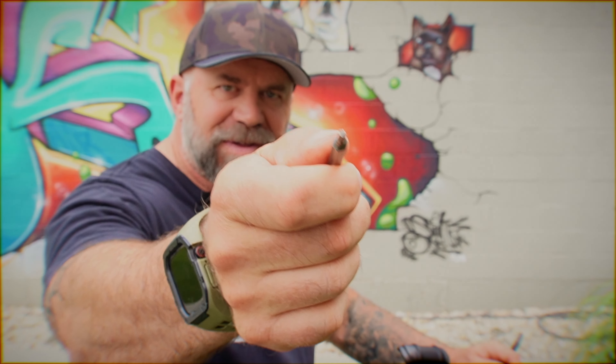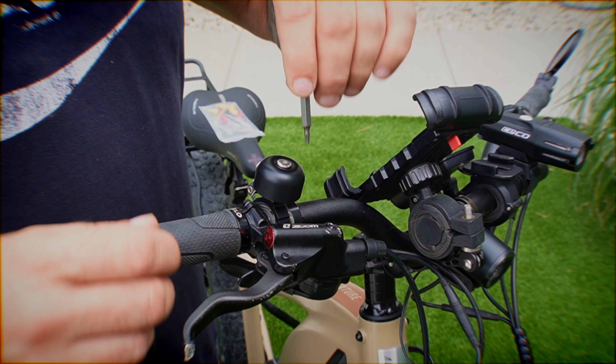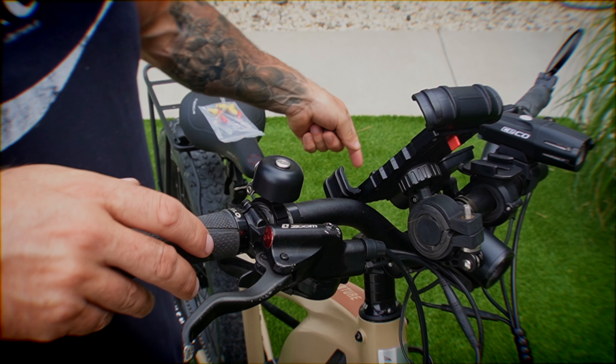Look at all the options we have for the different connectors for your brakes. No matter what kind of brakes you have, this should work, but you have to figure out which fitting is correct for your bike before you start. Your bike should have come with a set of Allen keys, but none of those are going to work for bleeding your brakes. You're going to need a star key like this.